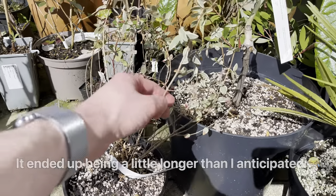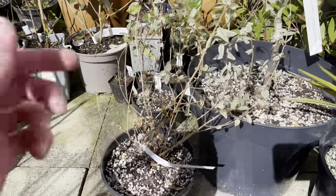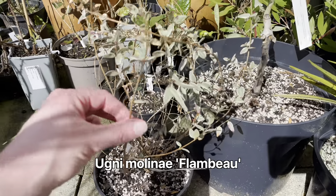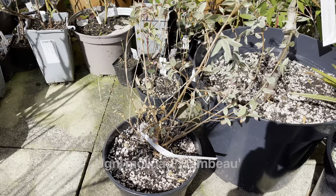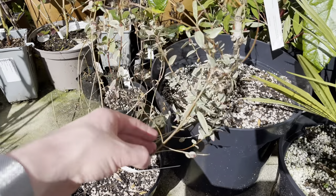The first plant I'm going to show is my Chilean Guava - one of my Chilean Guavas. This is the Flambeau, the variegated Chilean Guava. I have shown this a few times over the last couple of months as it did suffer quite badly over winter.